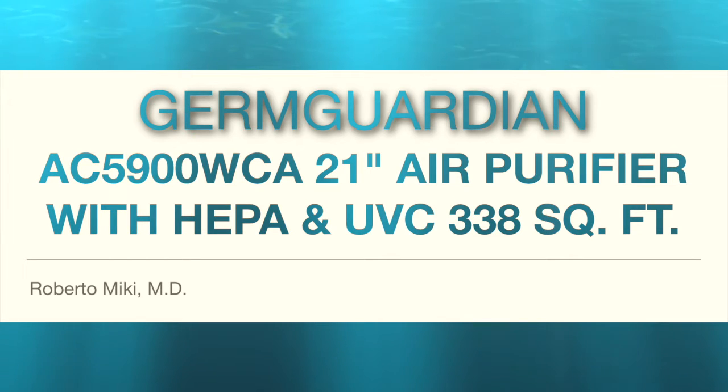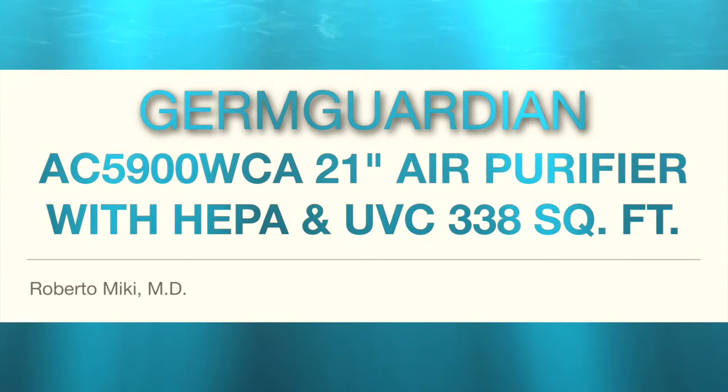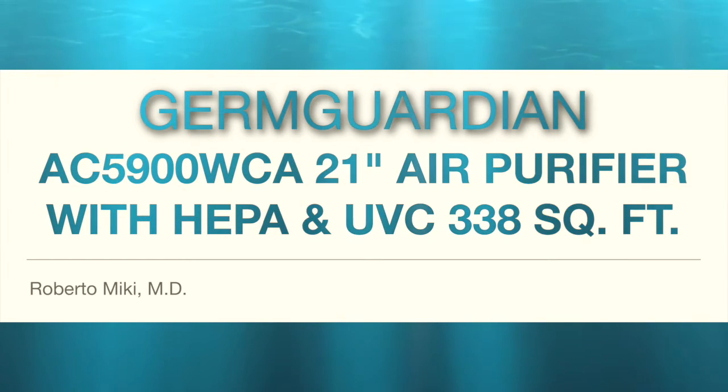Hi, it's Roberto McKeegan and we're going to be doing a follow-up video for the GermGuardian AC5900WCA 21-inch air purifier with a HEPA filter and a UVC light.